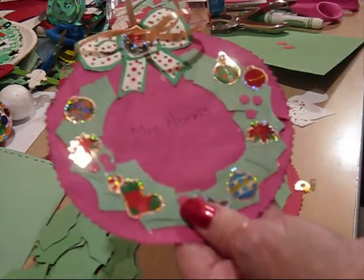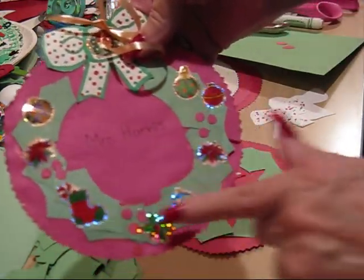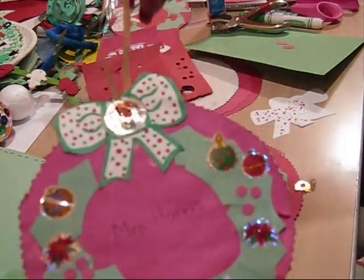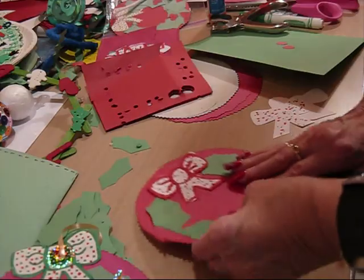And if you have any stickers or any glitter — like I had Christmas stickers here — and I decorated with those. If you have glitter you'd rather put on there, you can do glitter, and it looks super. And there's your wreath. That's the first wreath that we're going to do tonight.